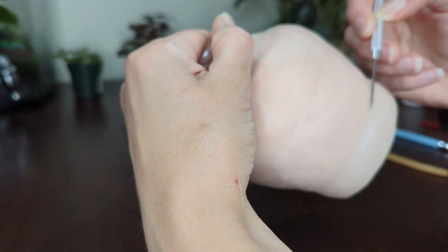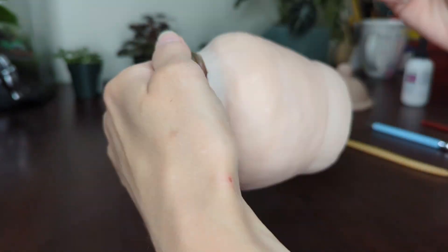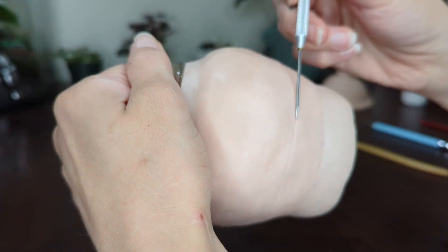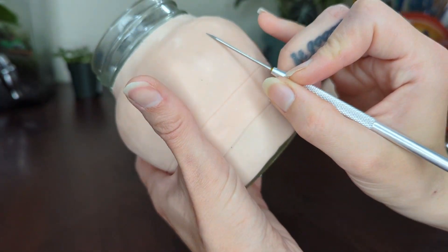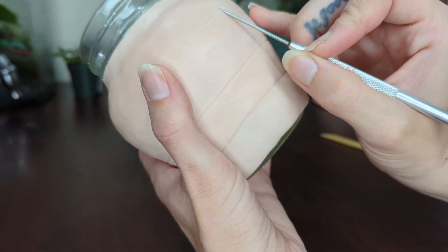I take a needle tool and use it to create all the lines and letters for the decorations on this pot. I use the side of the needle tool because that creates a smoother line — if you use the tip, it scratches and gouges the clay and balls it up.